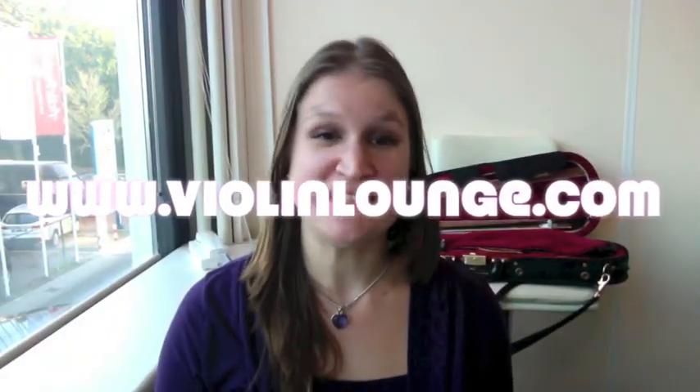Hello there! This is Zlatta Brouwer and you are watching Violin Lounge TV, where you will learn to improve your violin or viola playing with joy.